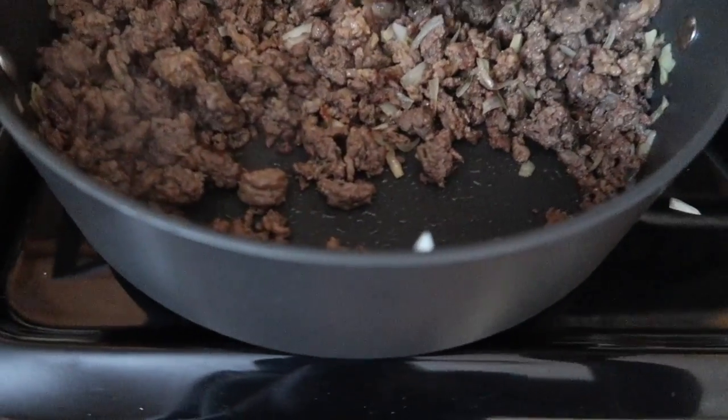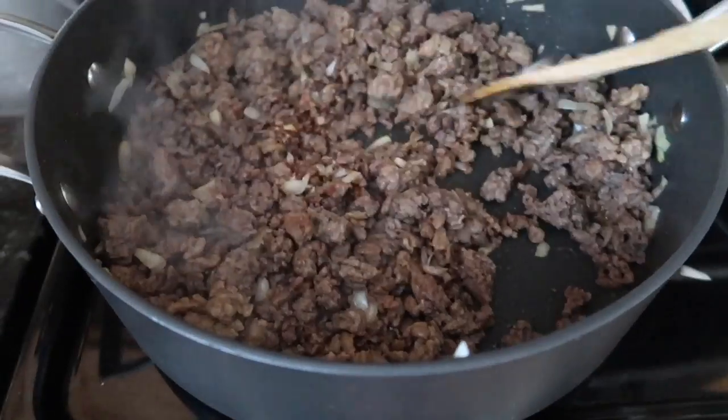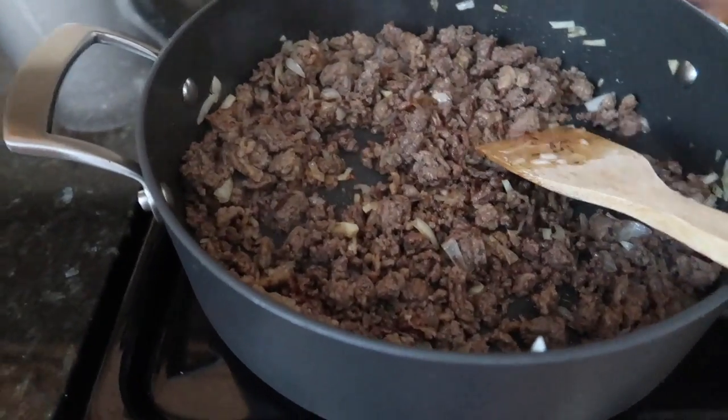Hey guys, happy Friday! Today I want to show you how to make stuffed bell peppers. I've already started the meat because it's very easy — everybody knows how to brown ground beef and Italian sausage, that's what I used. All I did was buy a pack of ground beef and a pack of mild Italian sausage — or you can use hot Italian sausage, whichever you like — and I cut up a little bit of onion and put it in with the ground beef and cooked it all together.